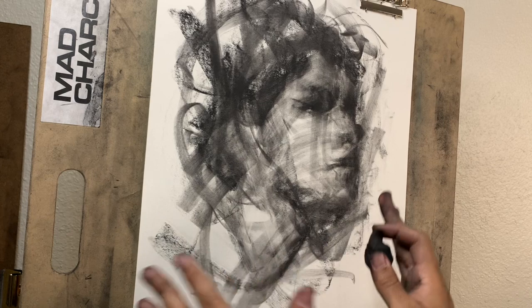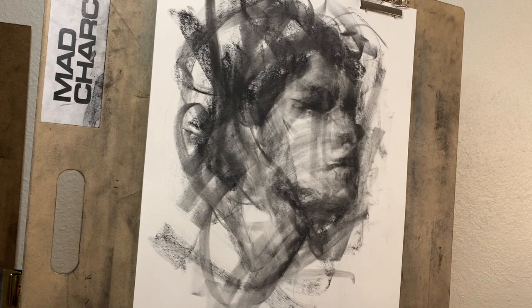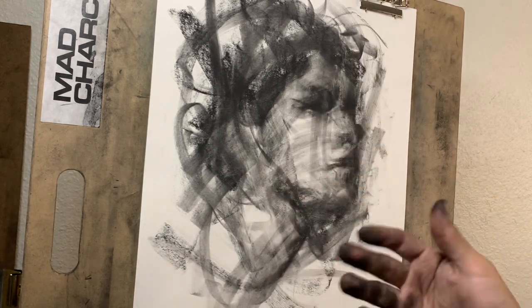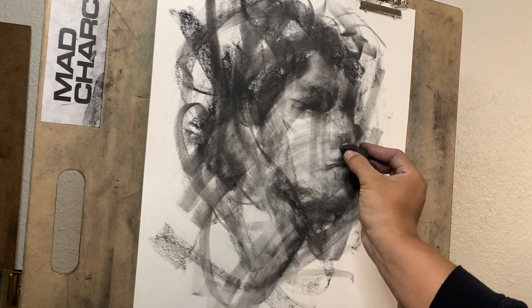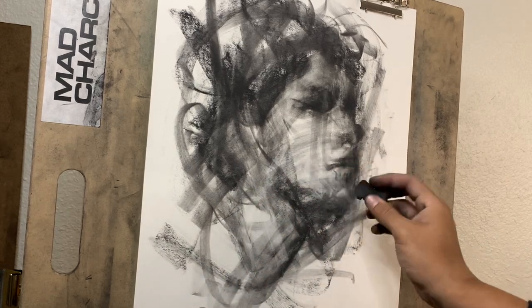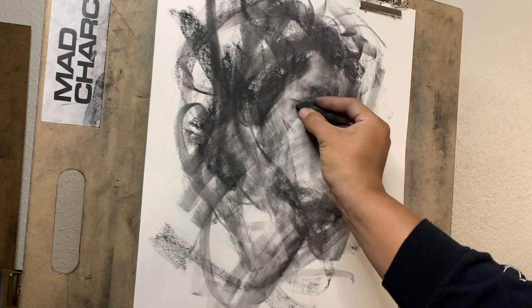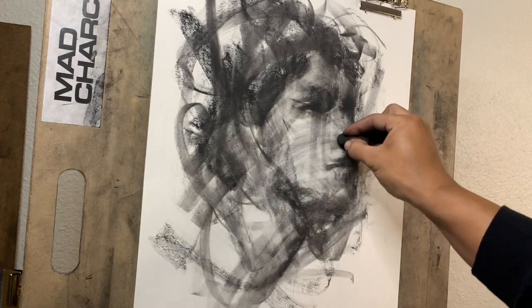We're getting these nice grays in here because I'm putting down the charcoal and blending it, pulling it from the shadows with this blending stump, and then lightening it with the kneaded eraser. So it's like a dirty paper look, which is a really nice mid-tone for skin. Skin is almost never actually completely white or completely black — it's always in between with these shadows. Some people are darker than others, which makes the mean value — the mid-tone — push back or forth. But it's never completely white or completely black.